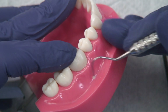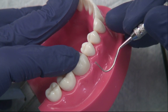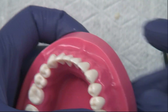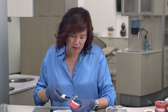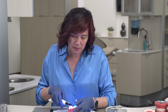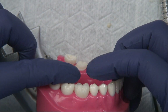At this point I'll also take some floss and go through the contacts, just in case there's any excess left over — we don't want that to cure hard in the contact area. Then we're going to light cure our margins for about 20 seconds per side. After that, we're going to let it sit and self-cure for about five minutes, making sure we keep moisture away from it. And that's how you cement or bond a zirconia crown.